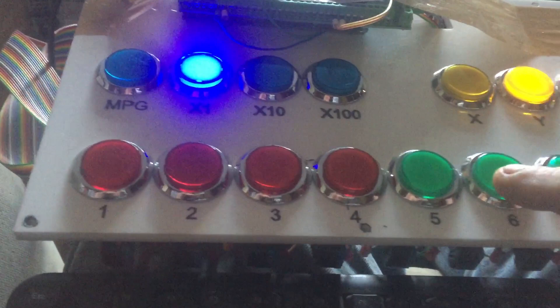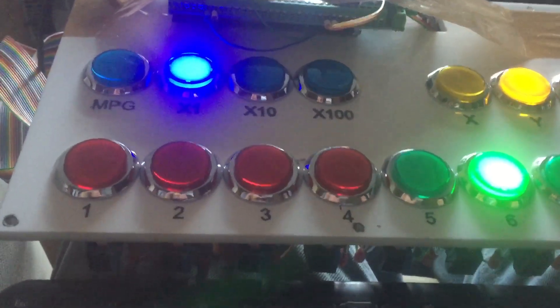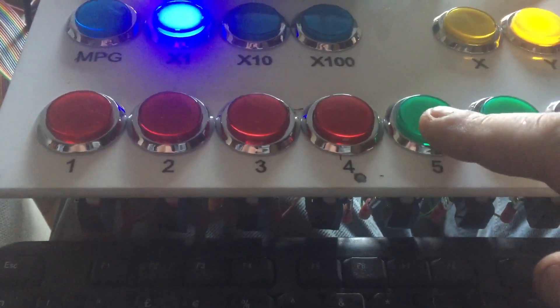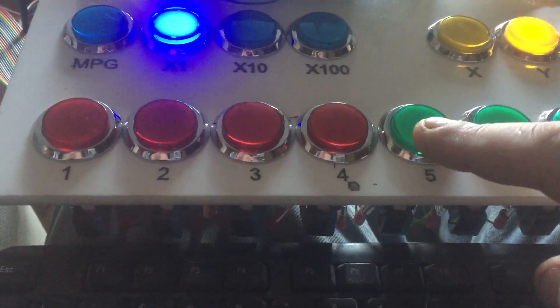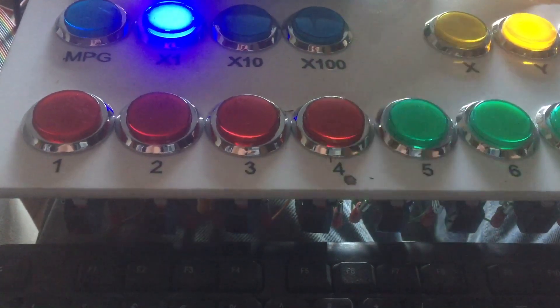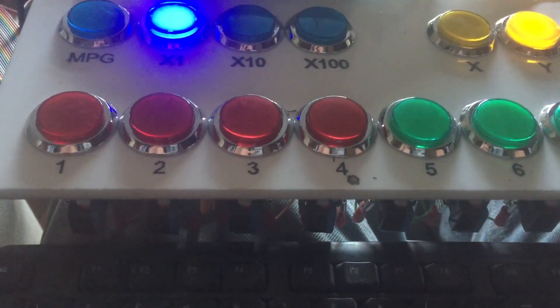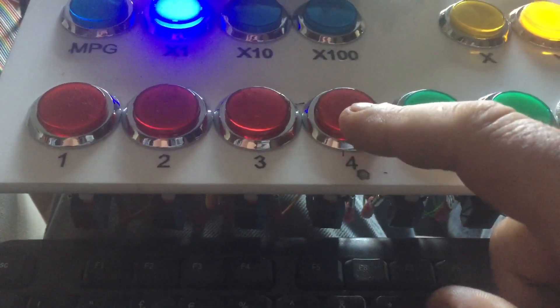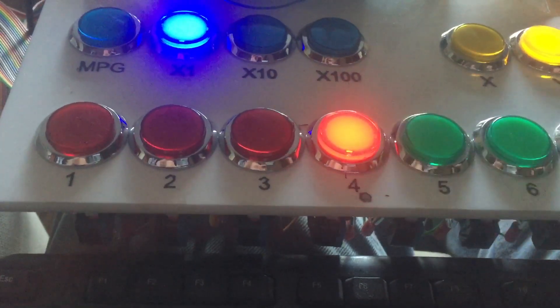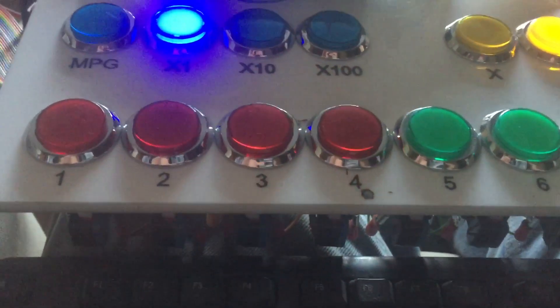So it's the same with all the buttons — they're on while the macro is running and off when it's finished. For instance, if I use this one for a probing cycle, while the probing cycle is running the light will be on, and when the probing cycle finishes the light will go off. Same if it's used for a tool change — press it and the light stays on until the thing is finished.